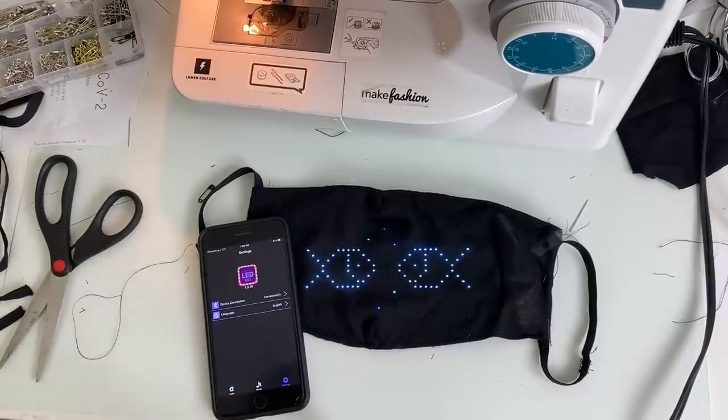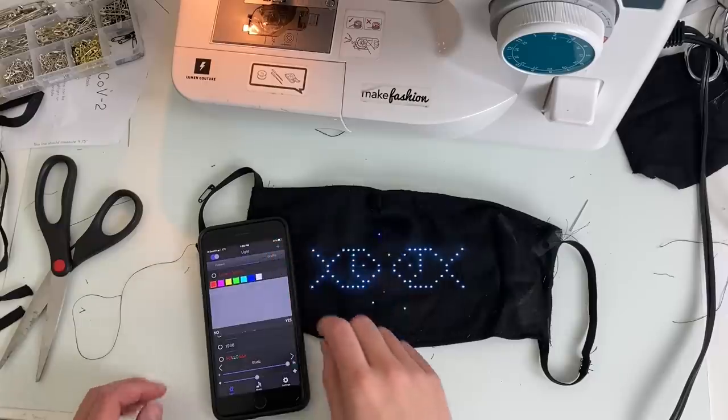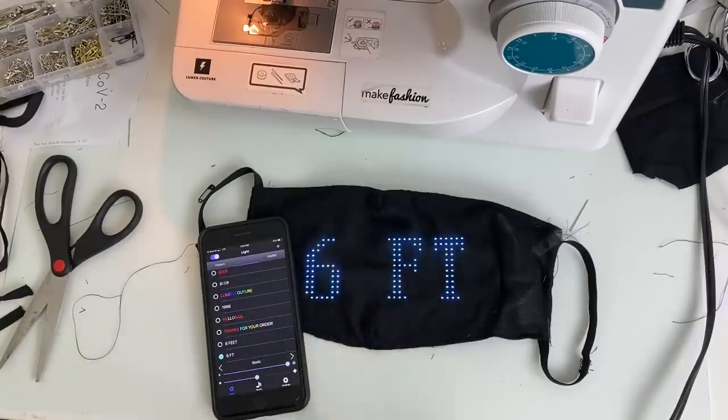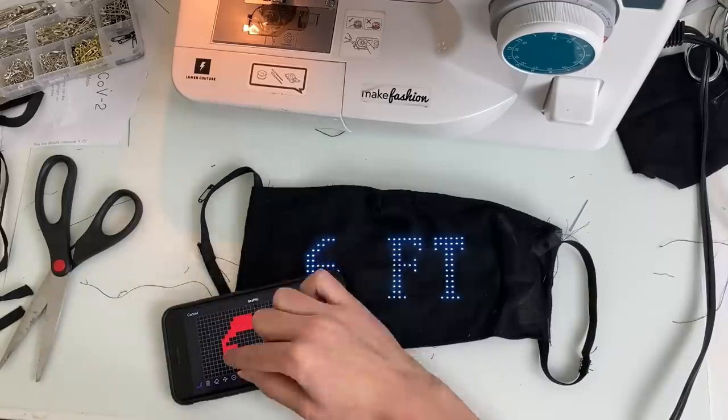With these LED panels, you can add text, images, and an equalizer function through a free app for Android and iOS. I originally had the idea of doing warning messages like 'stay away,' 'six feet away,' and then I drew this weird little mouth thing thinking that it might be funny — and I was right, it was pretty hilarious.